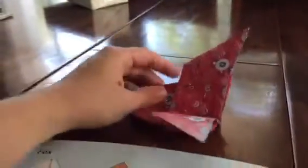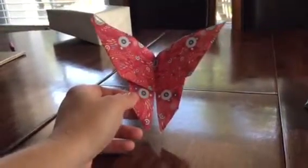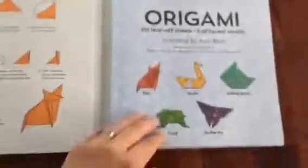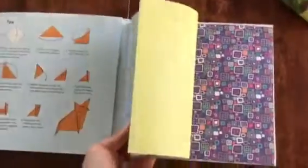Let me bring the fox over here so you can get a better look. There's the fox. And then we have the butterfly — the butterfly was super easy! How beautiful is that? I just had such a blast making these and I cannot wait to finish up these papers.